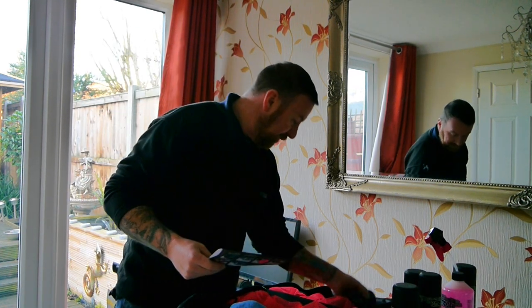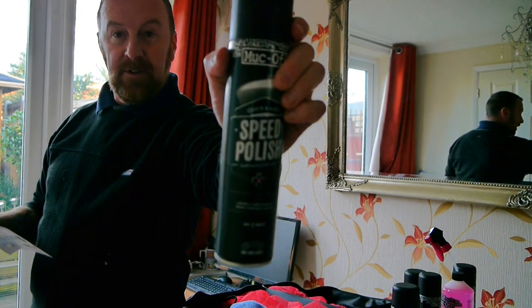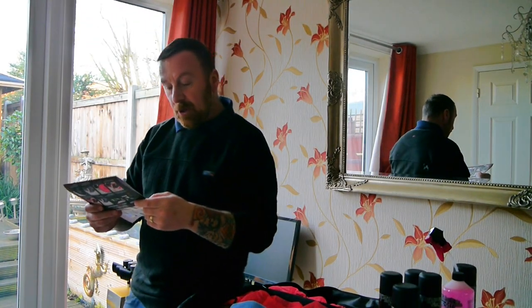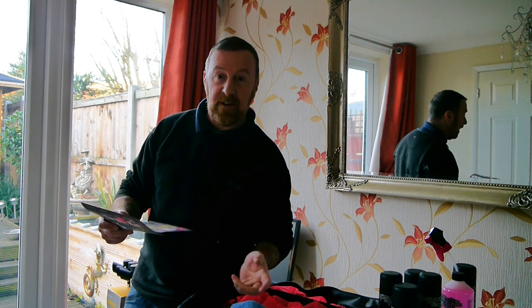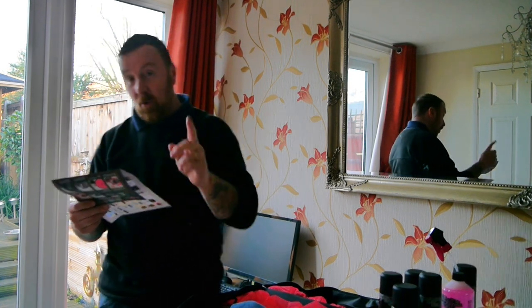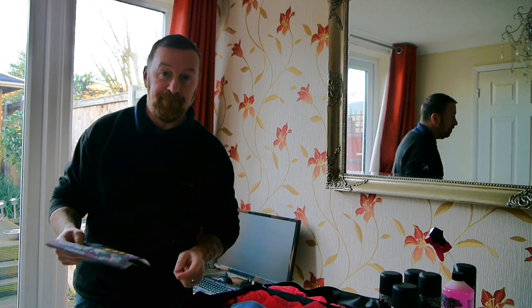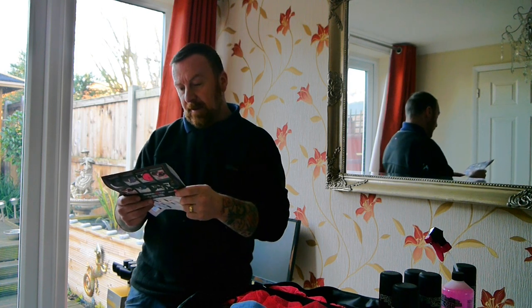Then it says speed polish - yes, we have 400ml of speed polish. Use speed polish on fairings and paintwork. I've got lots of fairings on the FJR plus the petrol tank, so that's very good. Next it says apply miracle shine for a high gloss shine - I did buy that separately, we'll look at that in a minute.